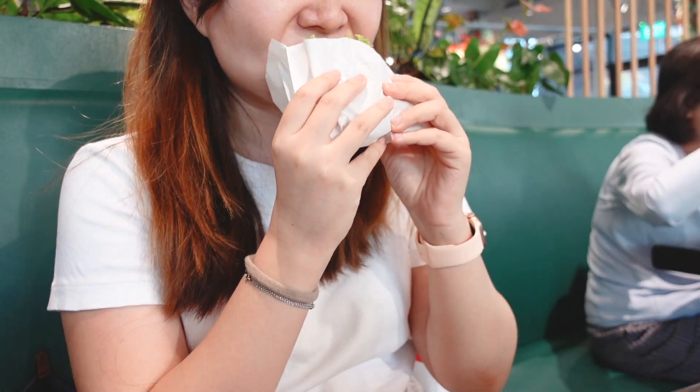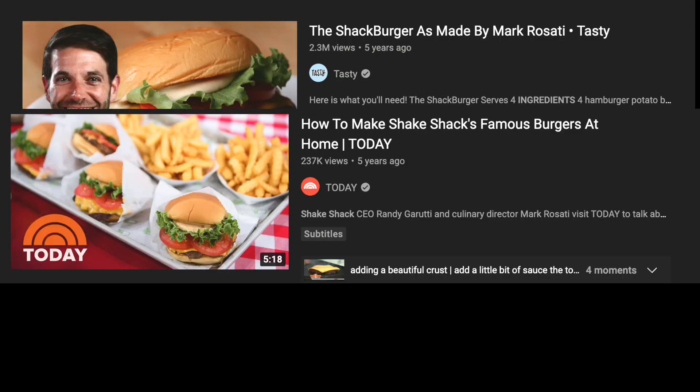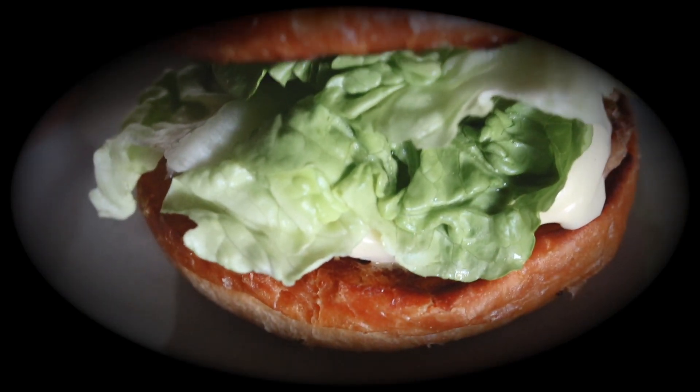I don't know the exact measurements for the original recipe, but the internet does. As a Shack Burger fan, I just had to make it myself. Welcome to my kitchen, where yams are born — here's how I make my Shack Burger. The key to the Shack Burger is the sauce.